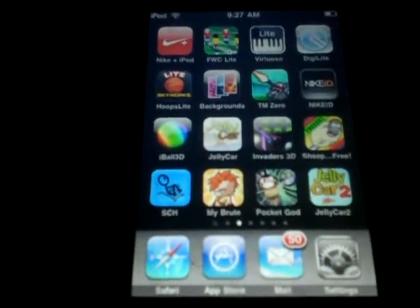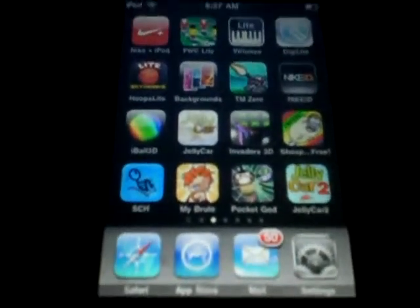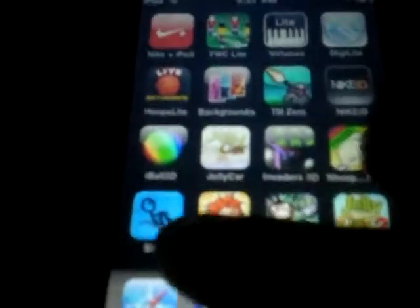Today I'm going to be reviewing Shopping Cart Hero. It's $0.99 in the App Store.